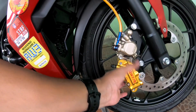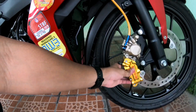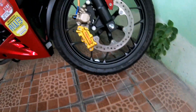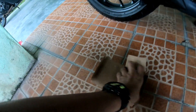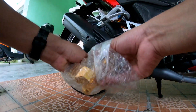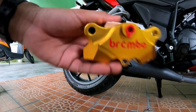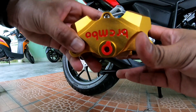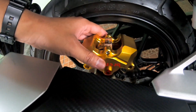Nanti kedudukan caliper Brembo ni kat sini lah. Tapi masalah aku sekarang — ni aku nak cerita kat korang. Caliper belakang pula, so aku nak letak dekat belakang lah. Ni caliper yang untuk Honda RS belah belakang, dua port. Kedudukan dia kalau kat belakang, tulisan dia akan terbalik. Kedudukan dia macam ni guys.